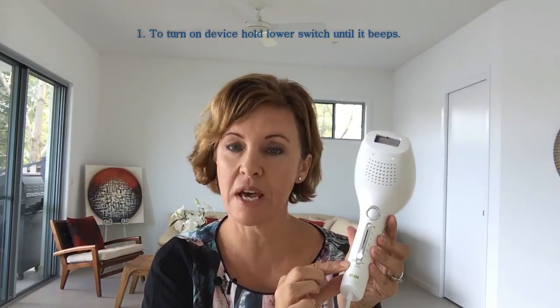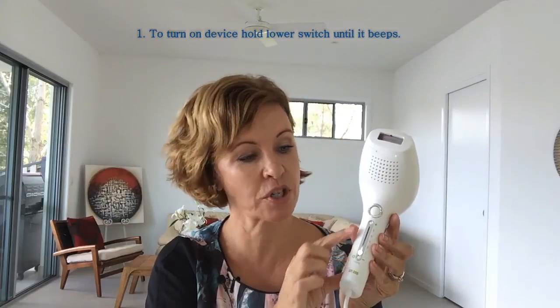This button also doubles as an intensity switch, as does this one here, so you just press that to go up in intensity, and press the lower one down to go down in intensity. Always use this first time on the lowest intensity, and that's really for your own safety.